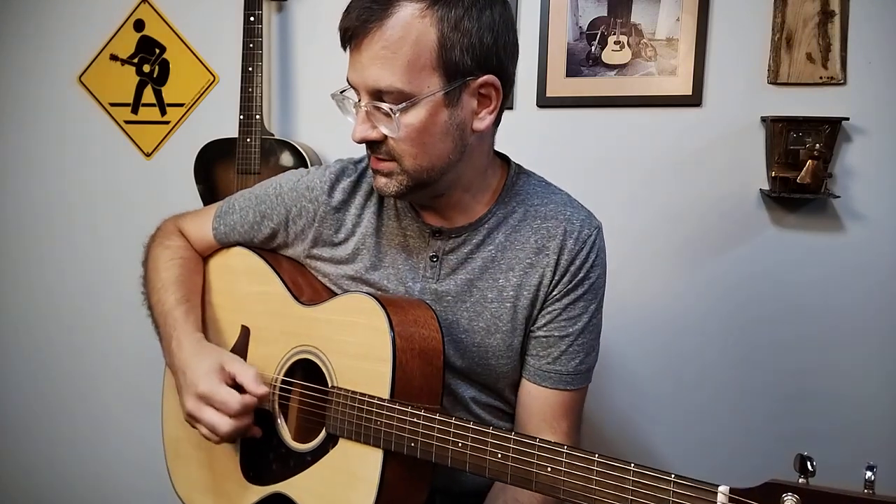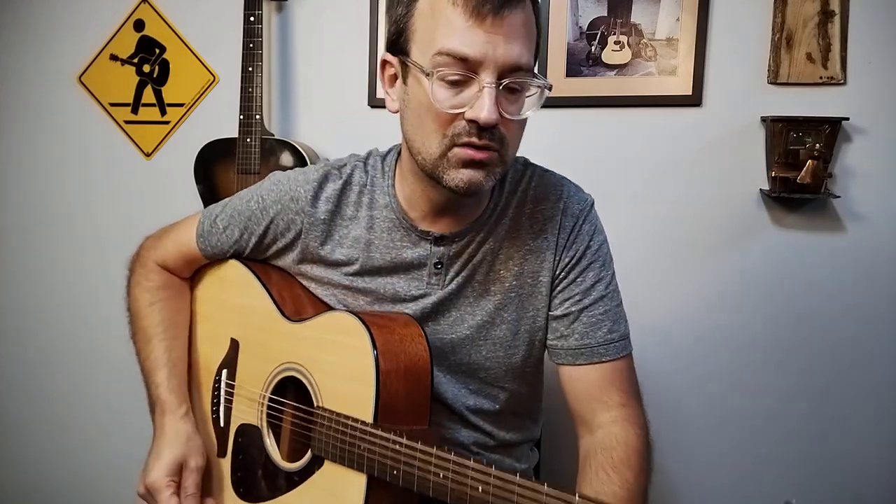Number two is: can you do it with down-up picking? What we do is down on the downbeat and up on the upbeat. A lot of people get confused crossing strings and end up doing two downs in a row. You can get away with it at a low tempo, but it doesn't really translate into a faster tempo very well. There are some people that can do it very well, but for the vast number of people I've taught over the years, having good down-up picking is really a huge key to success.